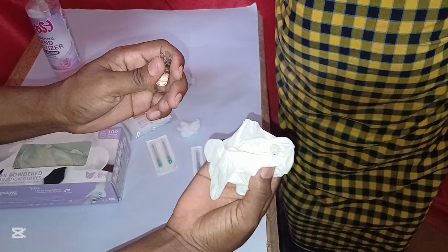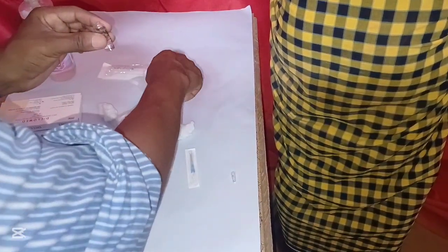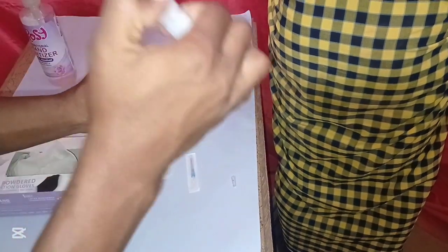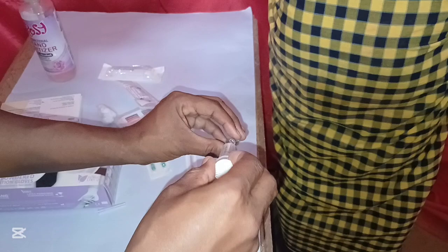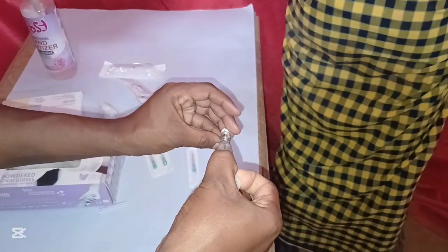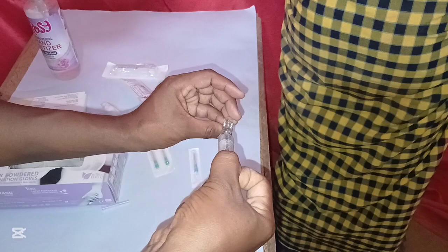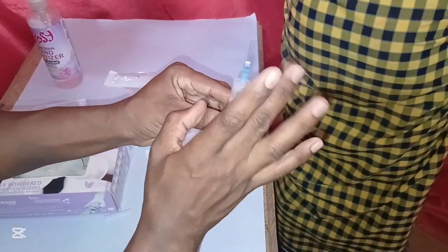This is how you are going to break the ampoule. Then get the syringe, remove the cap of the needle, withdraw the drug from the ampoule, and make sure you remove any air bubbles first.